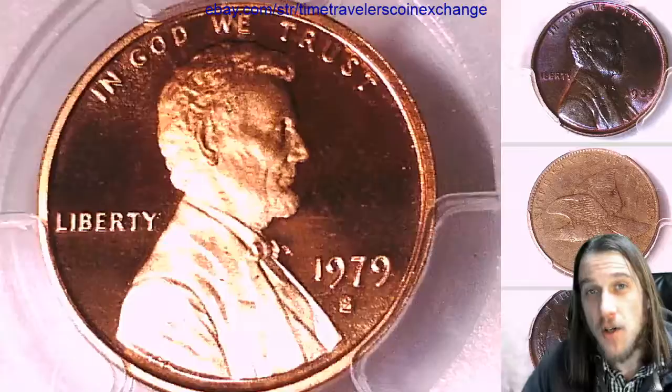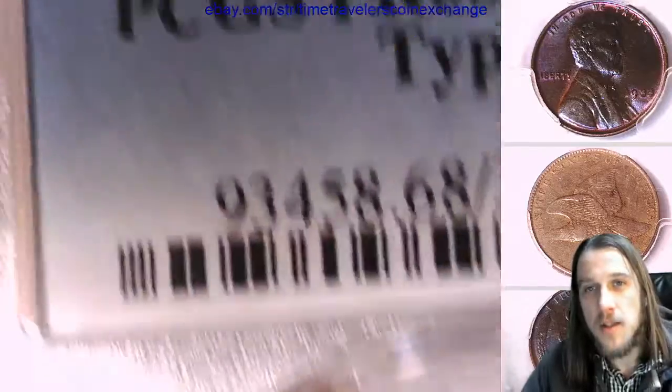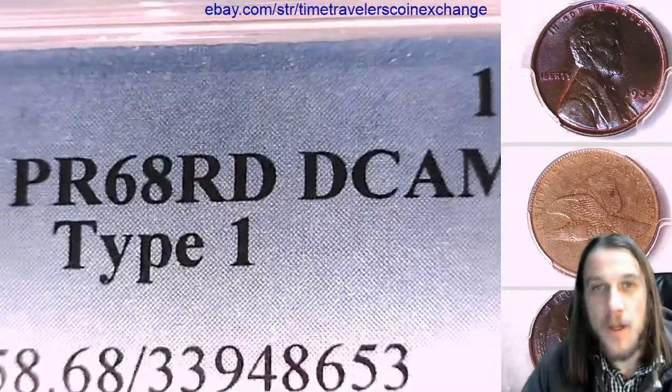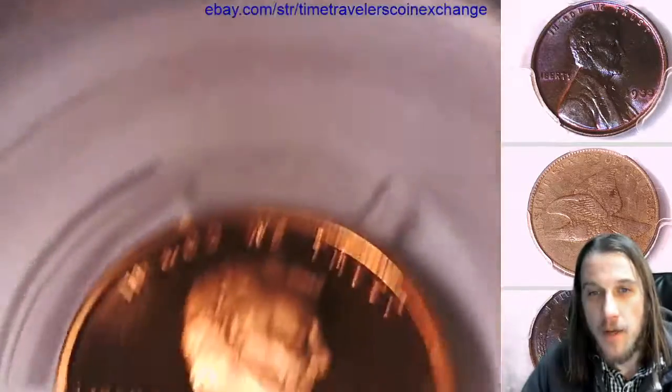This one has been graded by PCGS and they graded it Proof 68 Red, Deep Cameo. It's a Type 1 variety for the year.